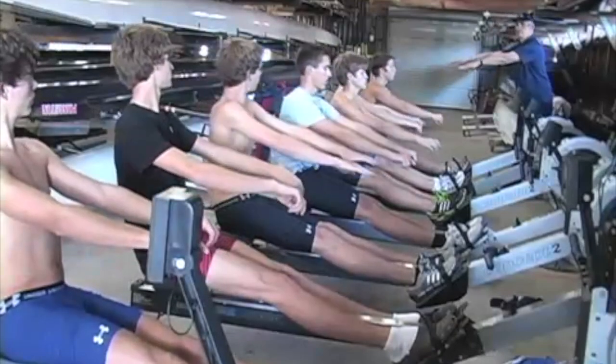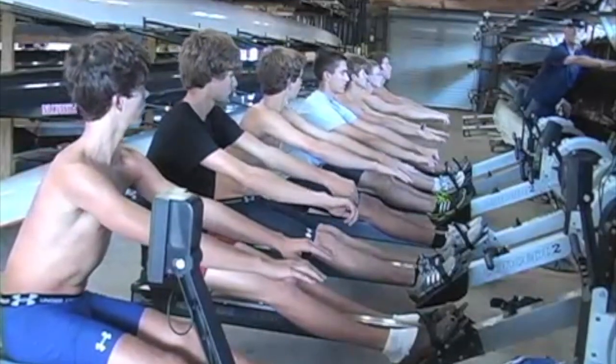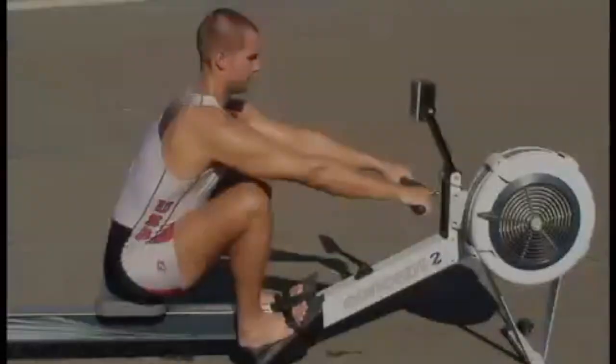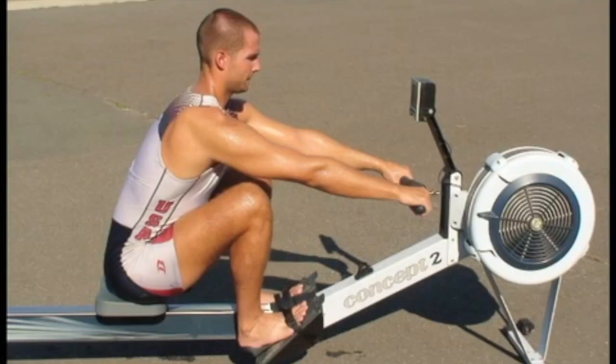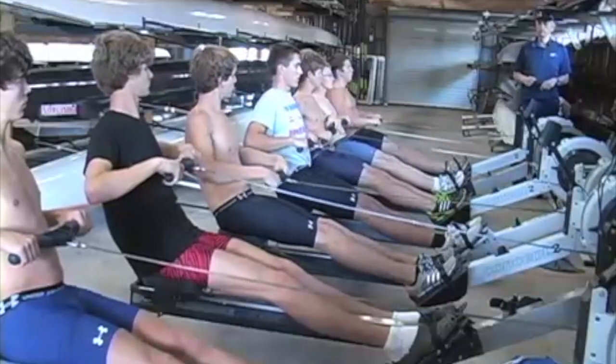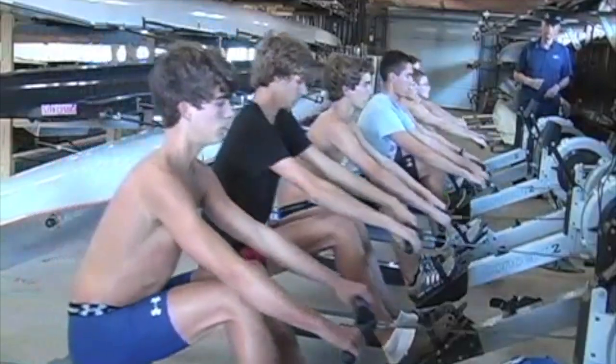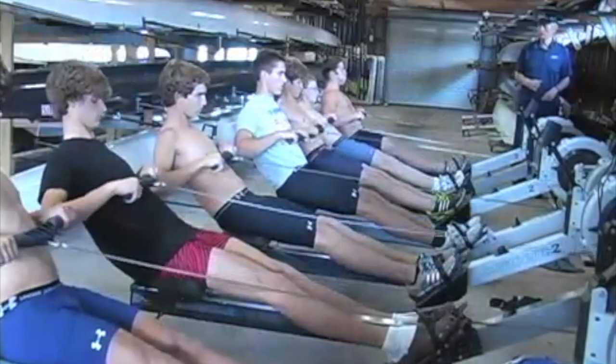Correct posture makes the rowing stroke more efficient and it prevents injury. The ERG is a very useful tool to work on posture. Correct body posture provides a solid connection between the different groups of muscles during the drive. At the catch, the athlete should be sitting tall and relaxed, leaning forward from the hips without hunching the back. The athlete should keep this strong tall position during the whole stroke. Using the ERG with novice athletes before they go on the water is a good way to reinforce correct posture of sitting up with a straight back and chest up.